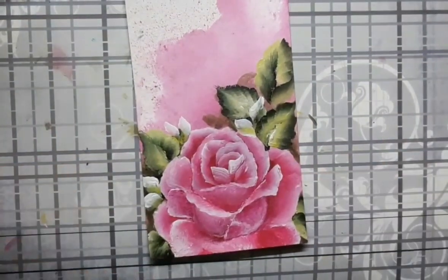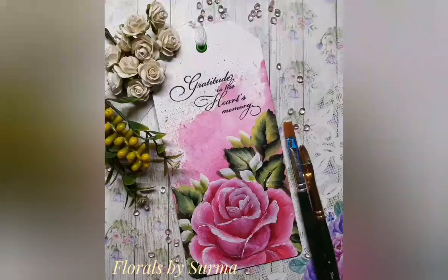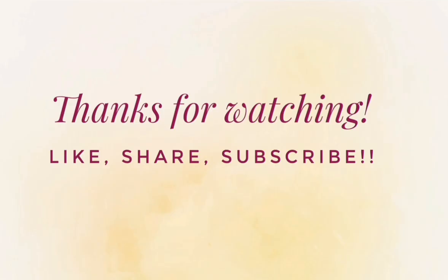Once I was happy with the painting I turned the panel into a tag. And that's a wrap on today's project. Hope you enjoyed watching me paint the gratitude rose in one stroke deco art style. Please connect with me on my social media handles — it would be a great pleasure to be in touch with you. We will be back soon with more interesting painting videos. Till then, stay tuned. Bye-bye!